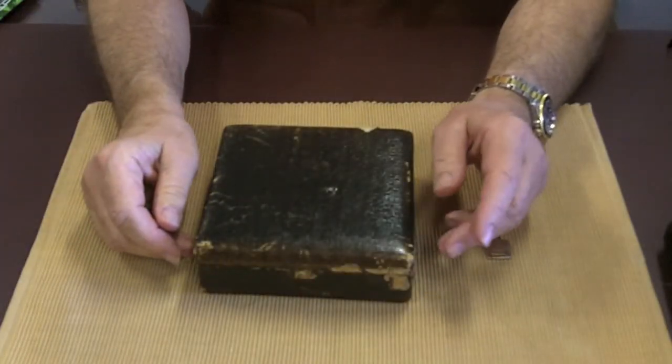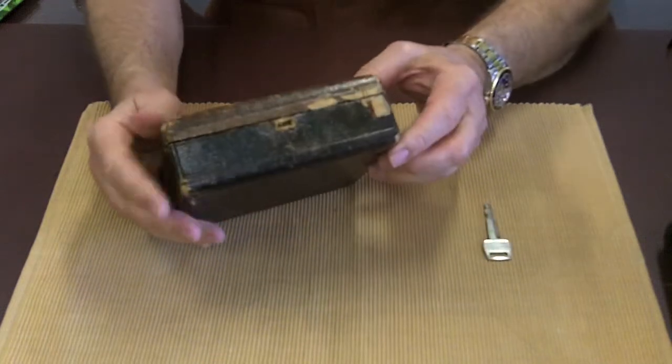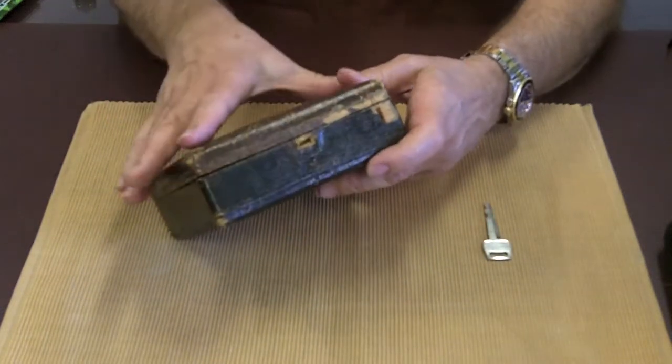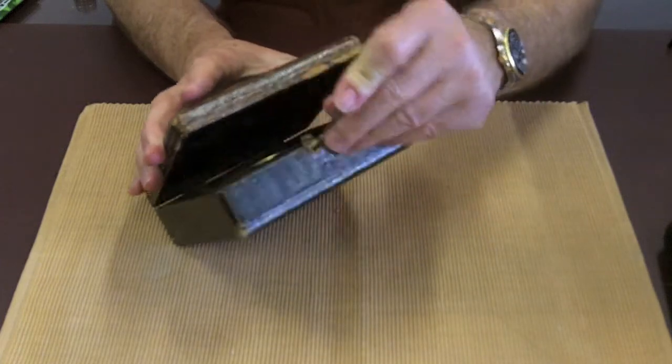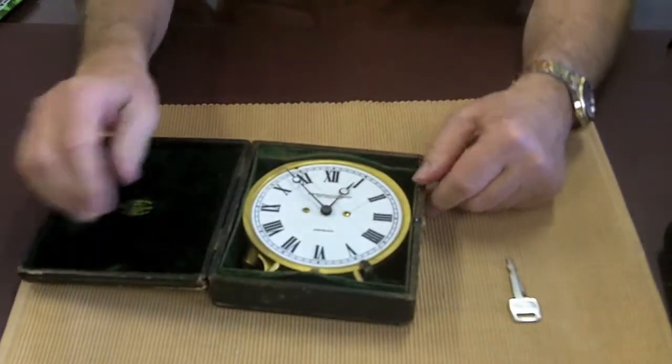It turns out it's not actually a lock at all. There was probably a little button on that hole earlier. It's a type of a detent. If you take any sharp object and push it in there, it'll open up quite easily.